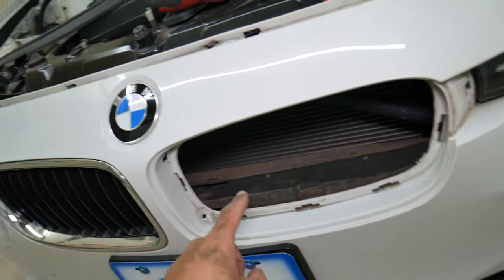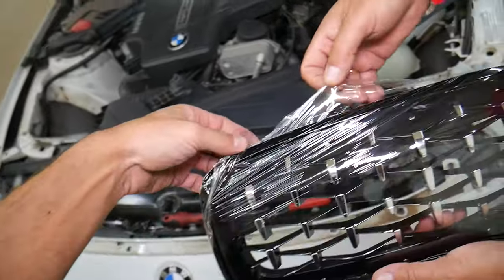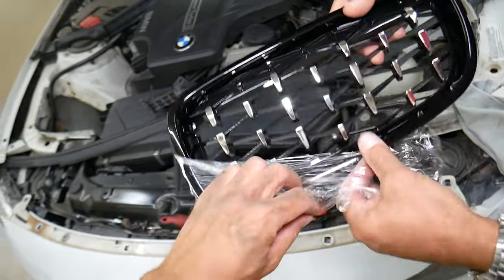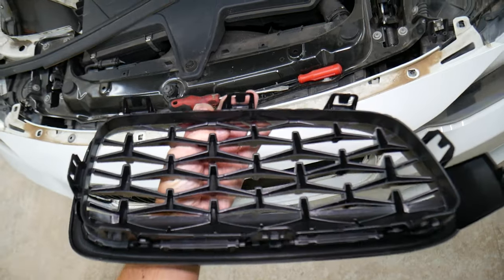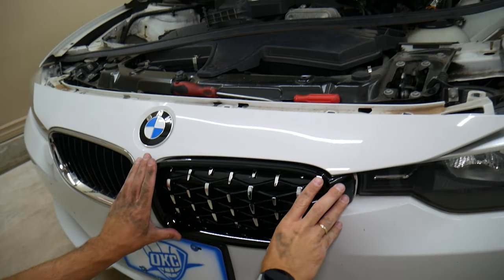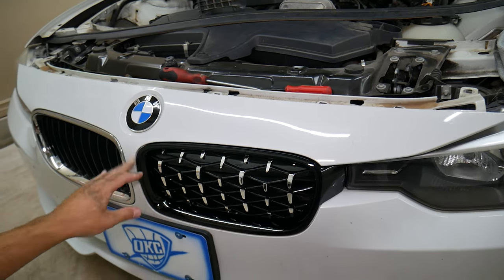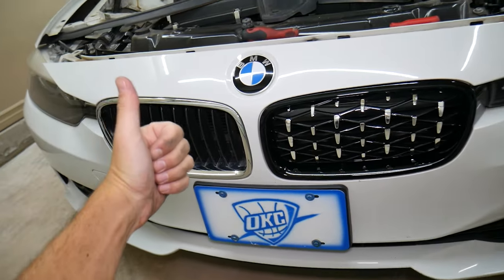We're getting the diamond cut kidney — that's the new aftermarket one. If you want to buy one, we'll put the link in the description below where you can get it. They have chrome, black trim, and all-black — three different styles. You can see it has the same kind of clips; it looks pretty good quality so far. We're going to push it in until you hear the clicks — and we're in. That's how you replace or remove a kidney. Hopefully this video is helpful. You can see them side by side. Thank you for watching — see you guys next time.